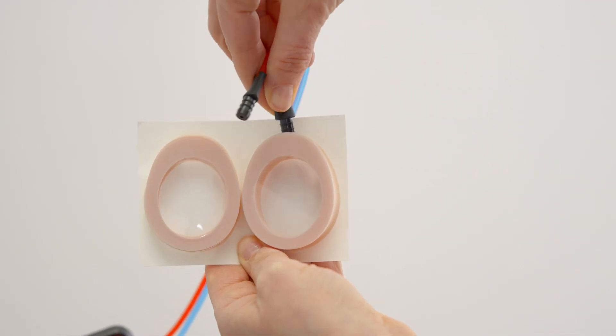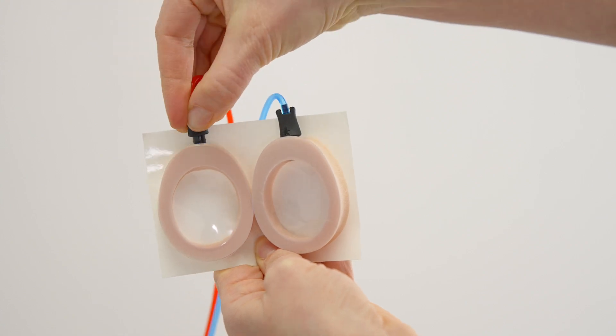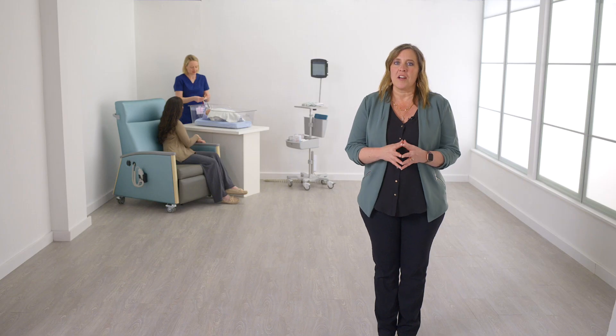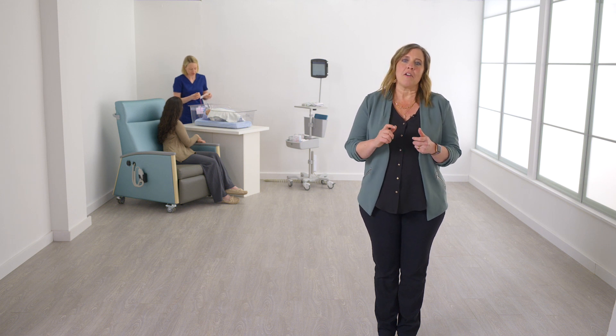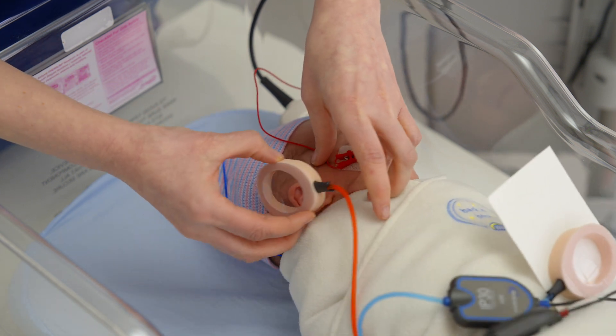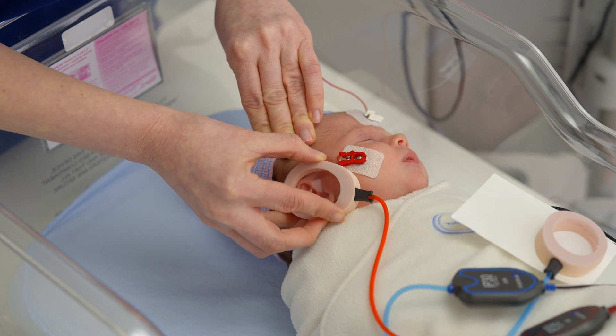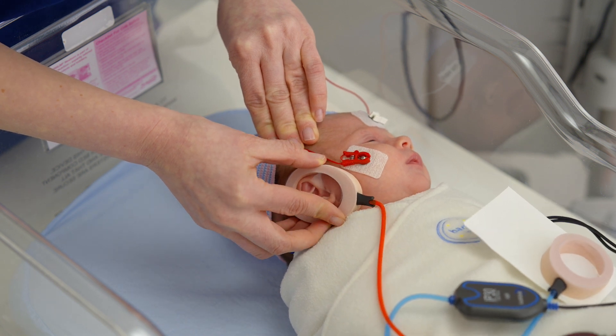When using ear cups, fully insert the black adapter at the end of the red and blue tubing into the opening of the foam. Massage the front of the ear canal and pull down and out on the outer ear to pop the ear canal open. Peel the ear cup attached to the red tubing from the backing card and place it around the baby's right ear. Press around the entire circumference of the ear cup to ensure adhesion to the baby's skin.